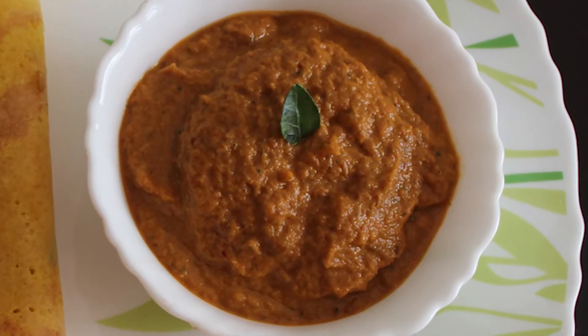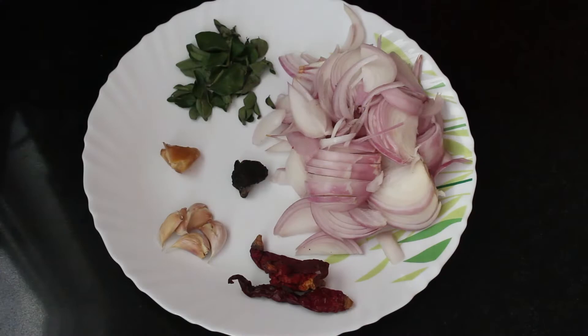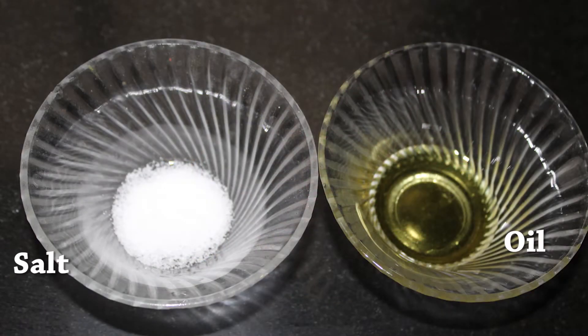So let's see how to make the chutney. Ingredients you need are 3 red chillies, 2 big sized onions sliced, 3-4 garlic cloves crushed, few curry leaves, a small piece of tamarind, 1 inch ginger, salt and oil.